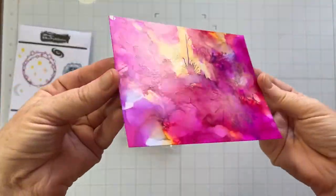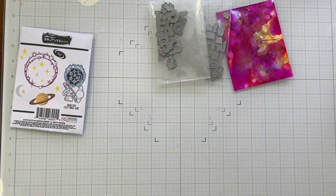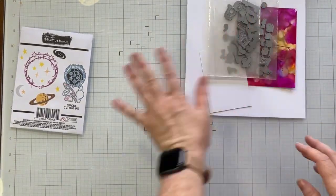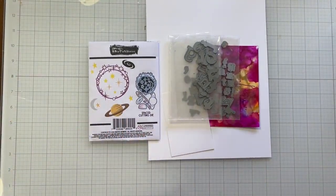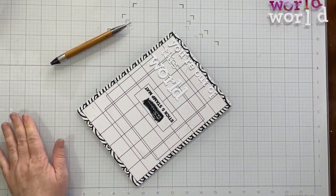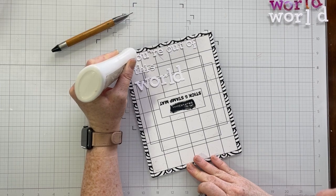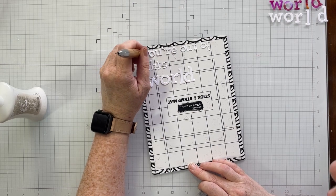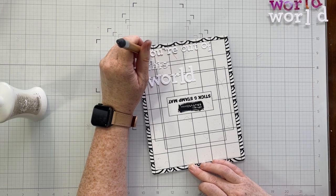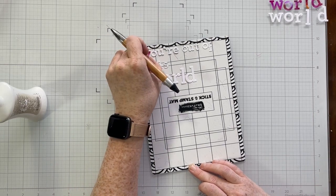Check this out — this is alcohol ink on gloss stock from Brutus Monroe. That piece was actually my experimenting mad scientist page, and I have another video coming up in a couple of weeks showing exactly how that gloss stock works with alcohol markers. For today, we're going to die cut it. I've die-cut the title out of the gloss stock, and in addition I've also die-cut my title out of some Not Your Mama's white cardstock, and I'm going to layer these up and make my own thickers.